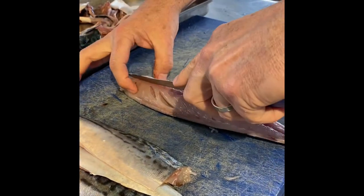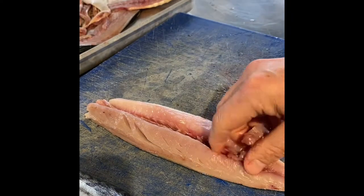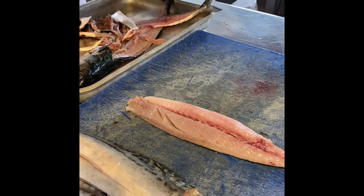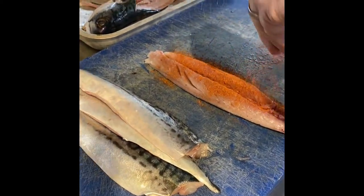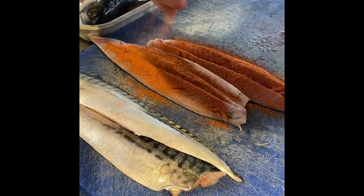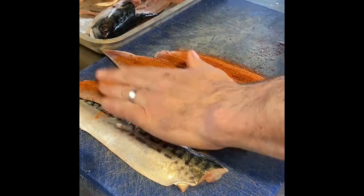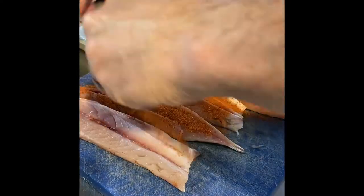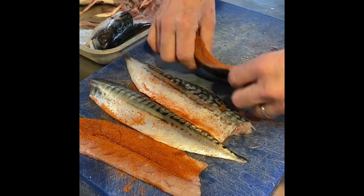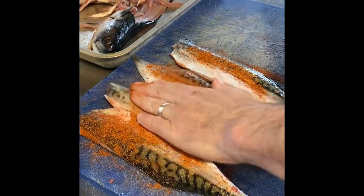The bones are there — just go either side of the bones and pull them out. Then I'm just going to quickly dust the fillets with a tandoori spice mix. It's made for us, but you can buy this from any supermarket as tandoori powder or tandoori paste. You want to be quite generous with it because you want it to stick to the fillets — a little bit on the other side too. And that's the mackerel all ready to go in the pan.